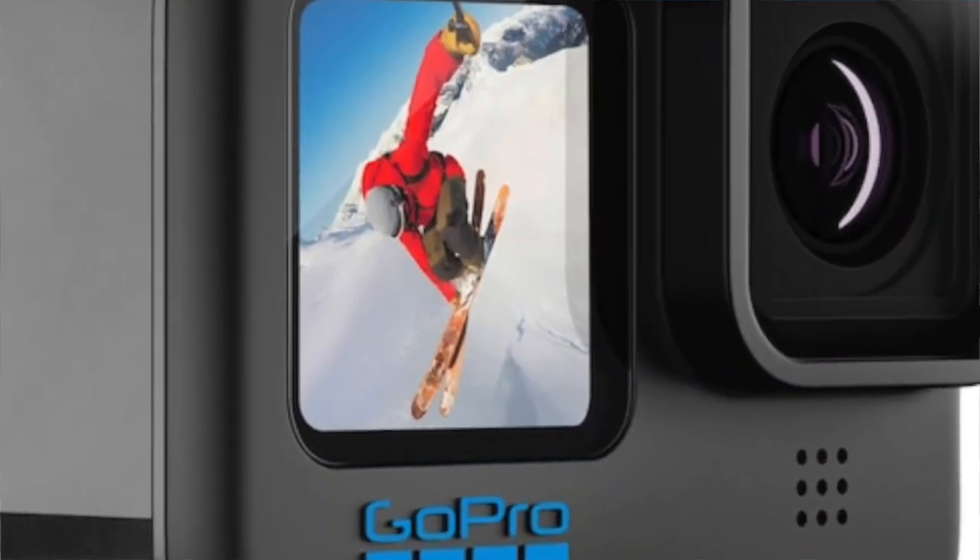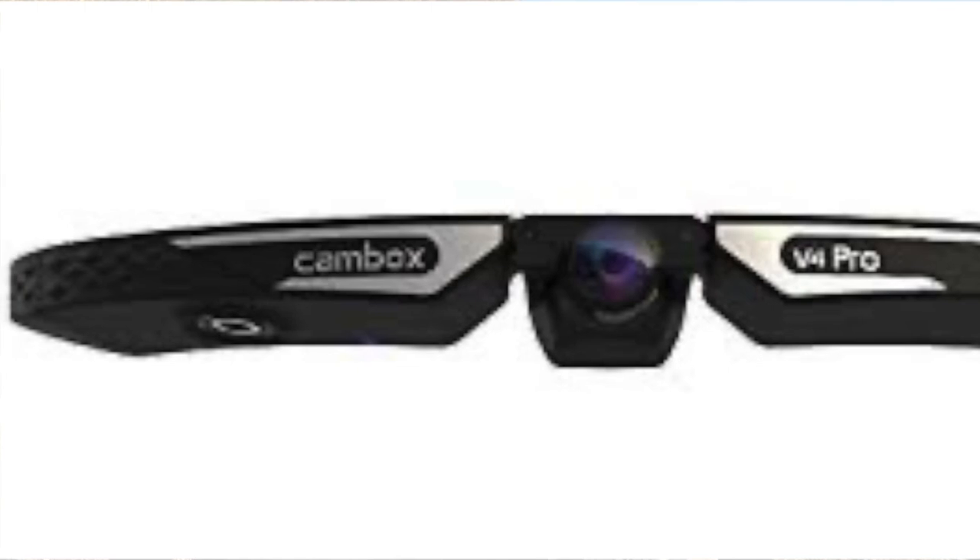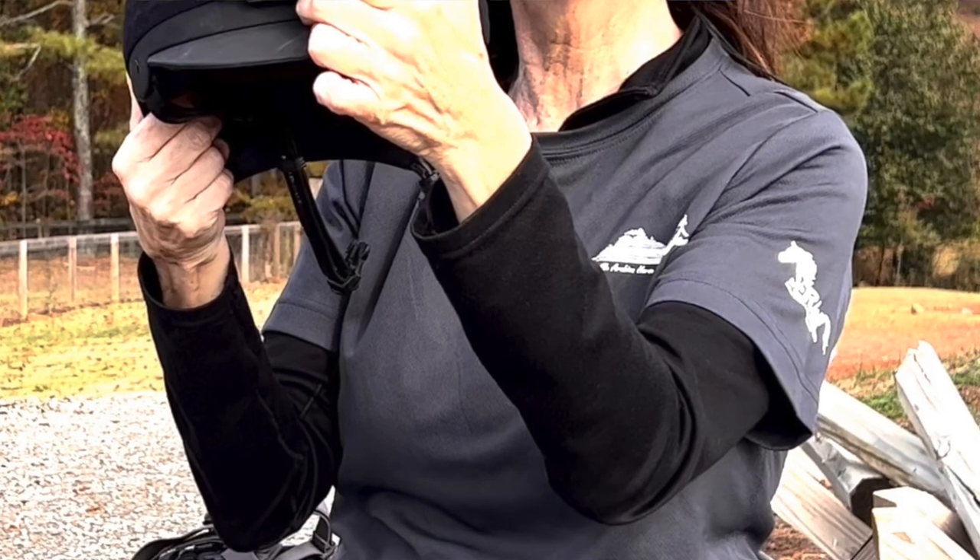I'm linking below all the information on these two accessories as well as the GoPro camera — my model is the GoPro Hero 9. GoPro currently has the 10 and 11 out, so if you're looking for a GoPro for the first time you may want to consider one of the newer models. I'm also linking above a comparison I did between the GoPro and the CamBox — another helmet mount camera on the market. They're both really good and provide similar POV footage for riding, and I like both for different reasons, so go to that video next for more detail.